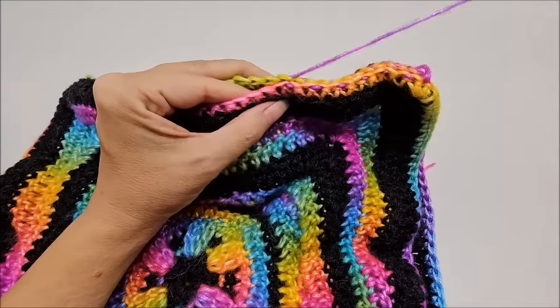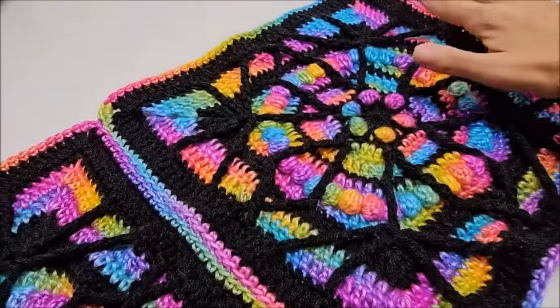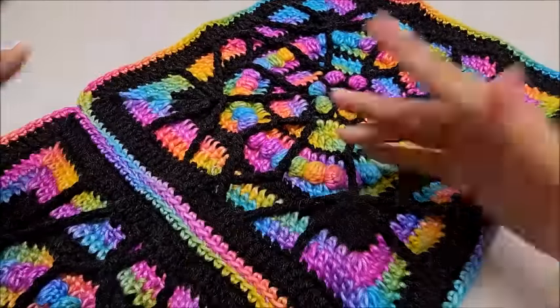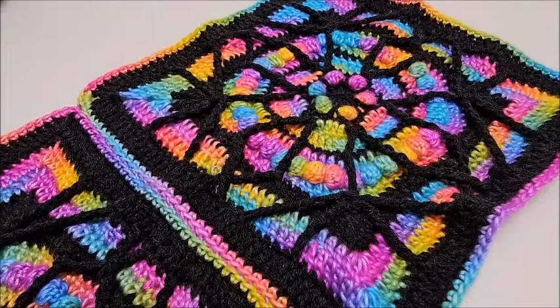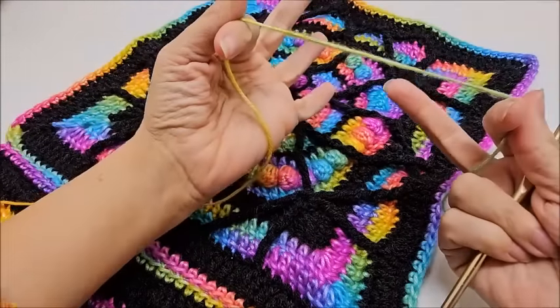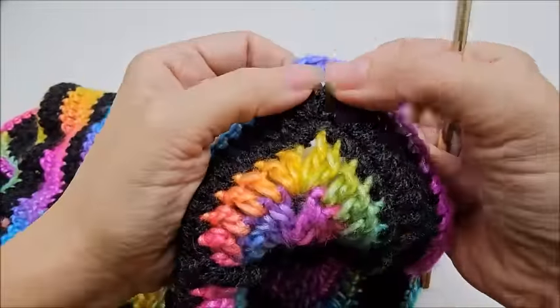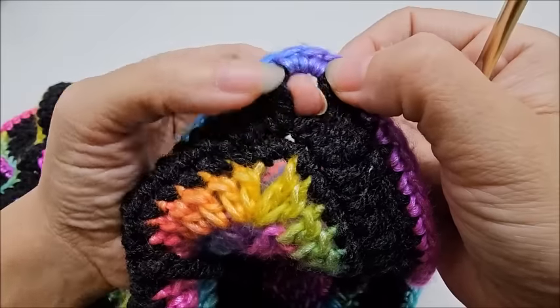Then we will do the border. Once you have all your pieces sewn together — three by four, 12 squares — I'll also link a tutorial on sewing granny squares together in case you need more information. Now we're going to start the border. Yours is going to be much bigger than this demo. Using the multi-color yarn, we'll start row one of the border. We're going to start in the middle single crochet at the corner — there are three in the corner, go into the middle one through both loops.